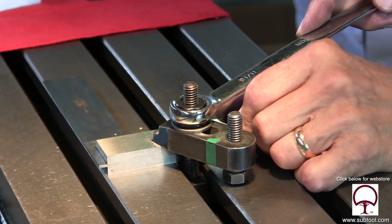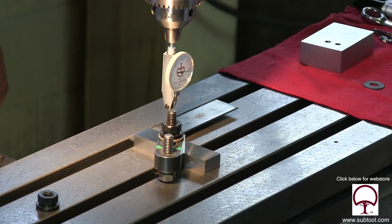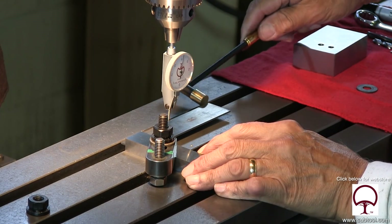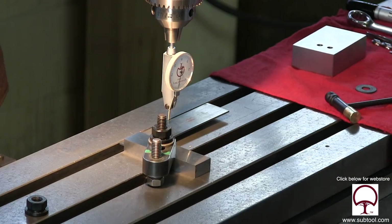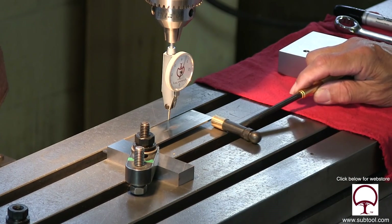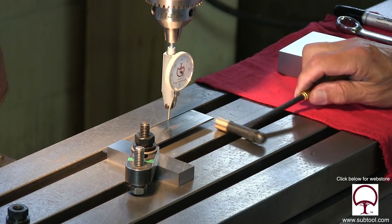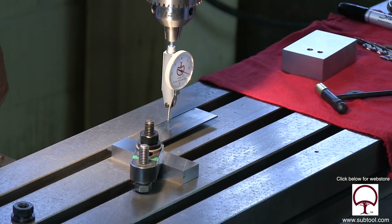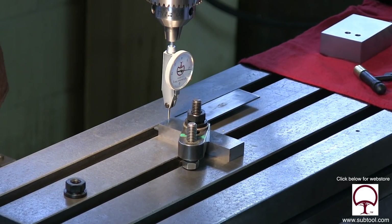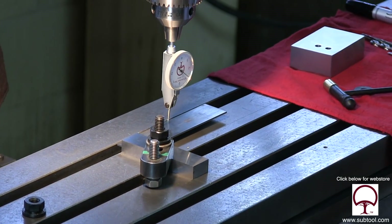A couple of clamps here just to snug down the square, then take our dial indicator and indicate it in. I guessed at it — it looks reasonably close, but we've got to move it around just a bit. Each time we get a little closer I snug it up a little more. We're within a couple — that's a tenth indicator, by the way. Within a thousandth or so — yeah, I'll take that.